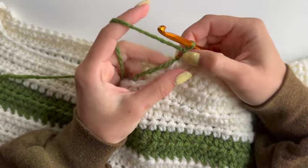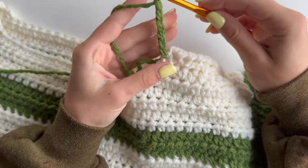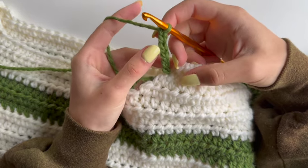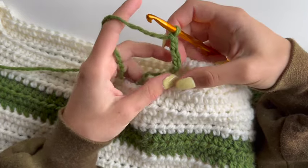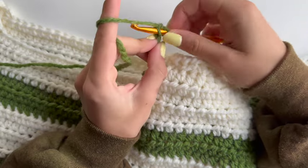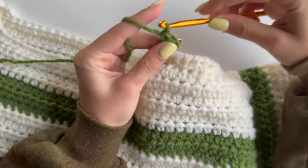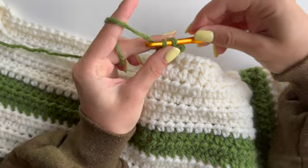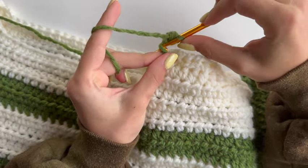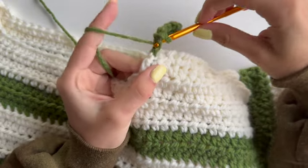Now we'll be doing a chain of six, so that means I will have five stitches: one, two, three, four, five, and six. You can chain any amount depending on how long or short you want your ribbing to be. Starting into the second hook, make a single crochet and continue making single crochets across your chain into the last chain.